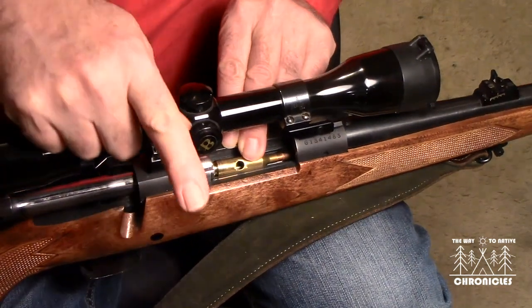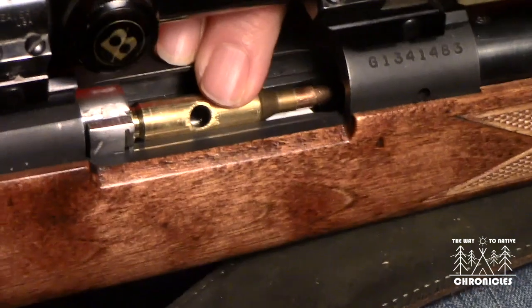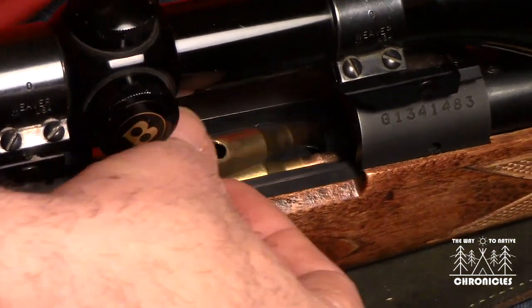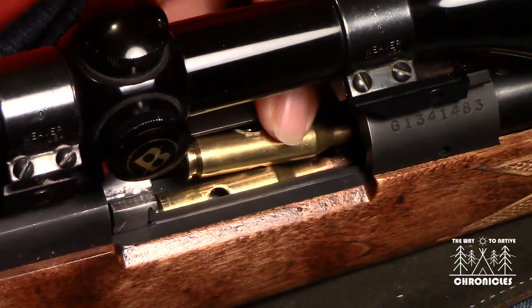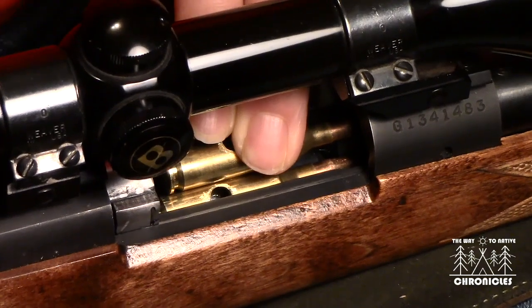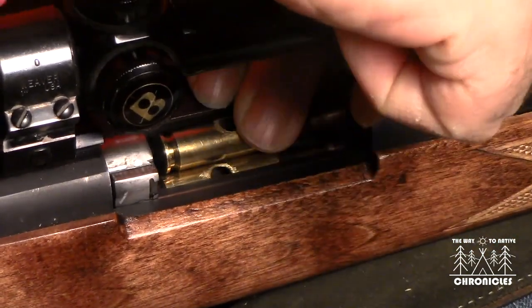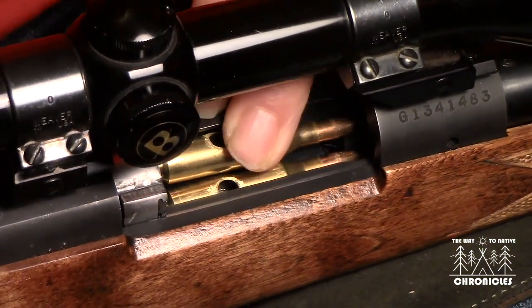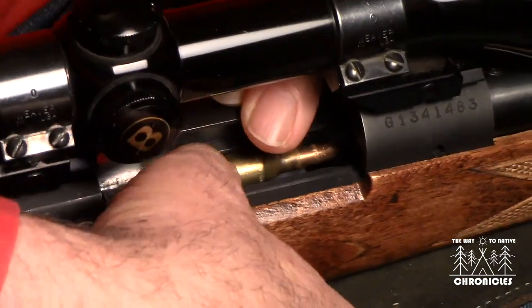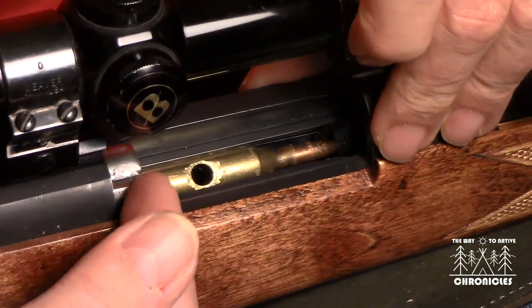The important point — don't just push it down because it can go down. You've got to seat that case all the way back first. Once it's all the way back it will drop into the magazine in the correct staggered position. Push it down until you hear it click. Even after it clicks, you can give it a little push rearward. There's nothing wrong with that — just make sure it's always flush with the very back of the magazine.